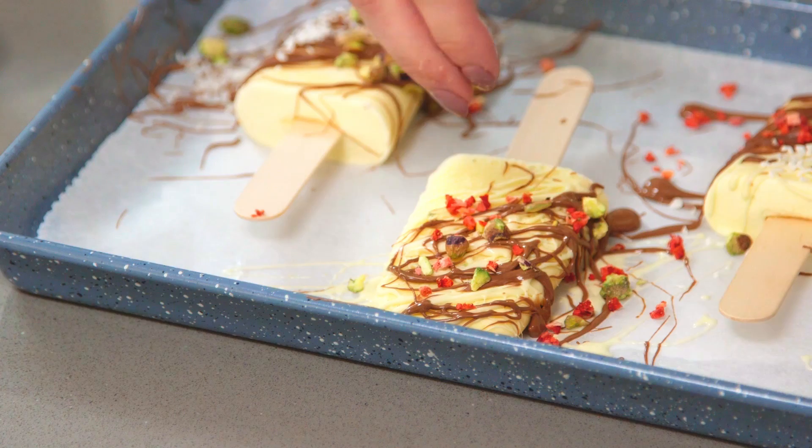Once you've finished decorating how you'd like, you want to pop them back in the freezer just to firm up a bit more and then they're ready to enjoy. So that is how you make my vanilla ice cream lollies — easy!